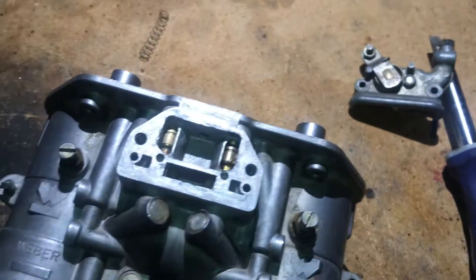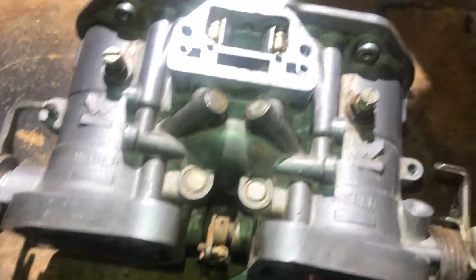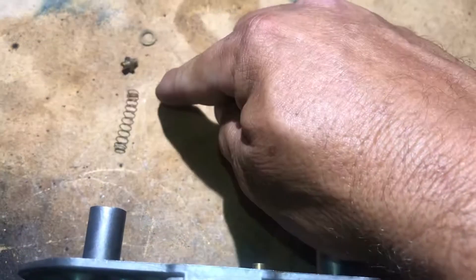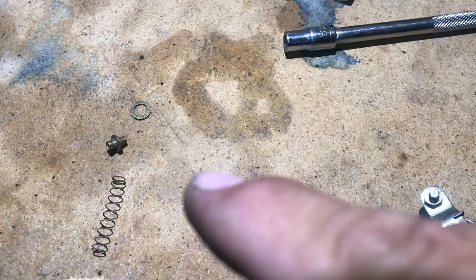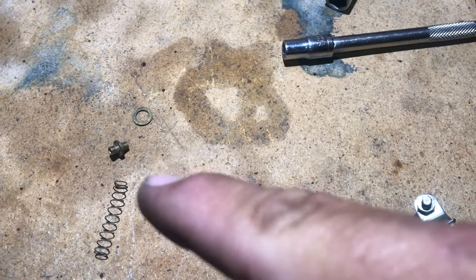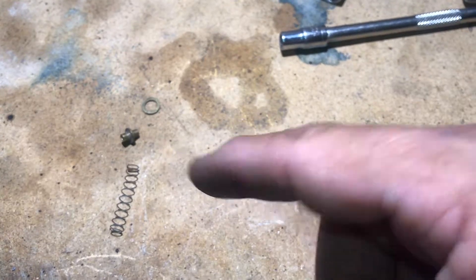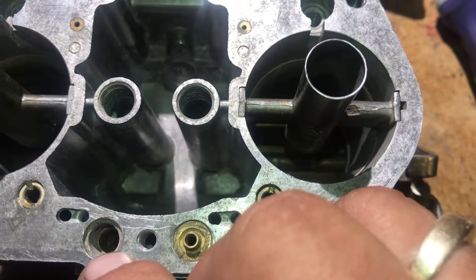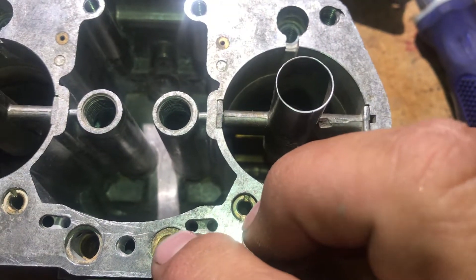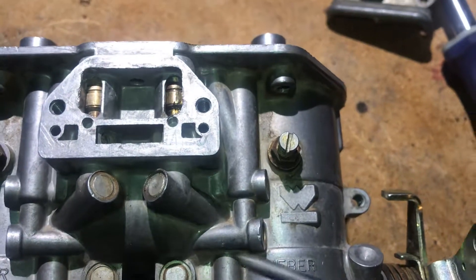I'm going to lay it out here so you can see it. I want to be very careful that you do not lose any of these pieces because they're not easy to find. So it's going to be like this: a locking ring, a spring holder is all that is. It also has a hole in it for air inlet, and then a spring. And that all sits right in here. There's your locking ring, there's your spring holder, and then under here you've got this piston.